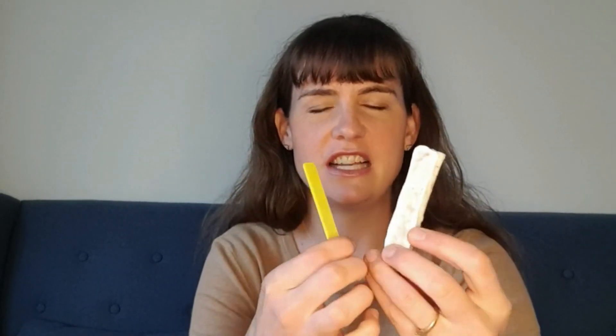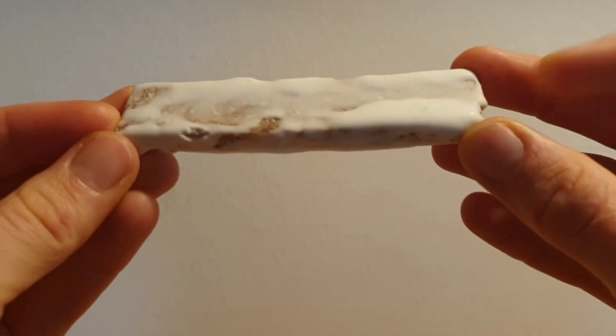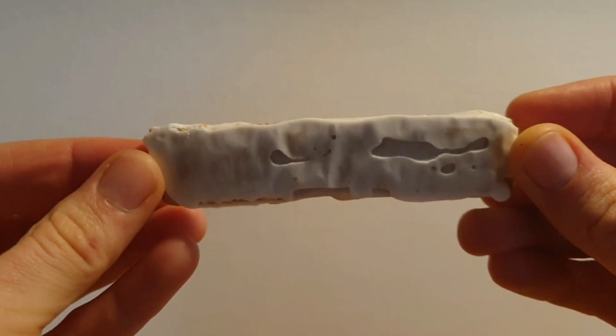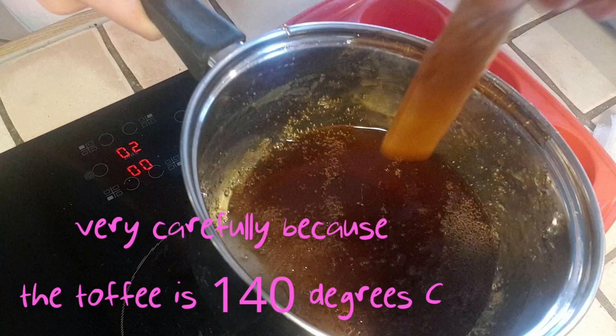So far my gingerbread blades don't really resemble the plastic blades — they are much thicker, and the royal icing doesn't give a very good surface finish. On real wind turbine blades, surface finish especially at the leading edge is really important for aerodynamic performance. So I rolled out some dough a bit thinner, then coated them in toffee instead of icing to get a smoother surface and hopefully also stronger.